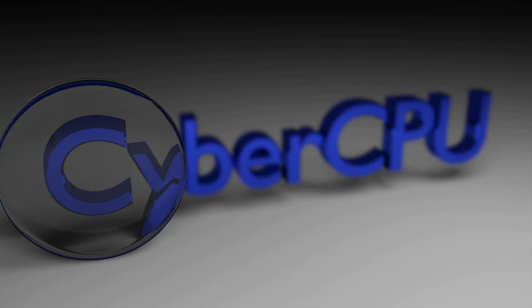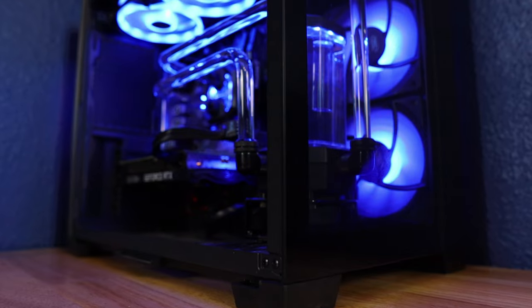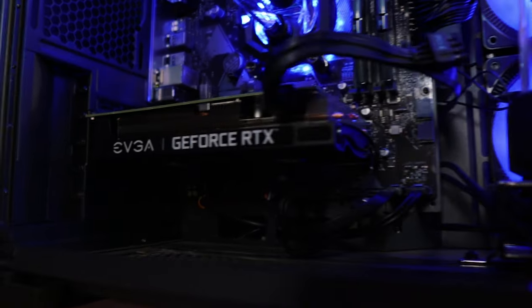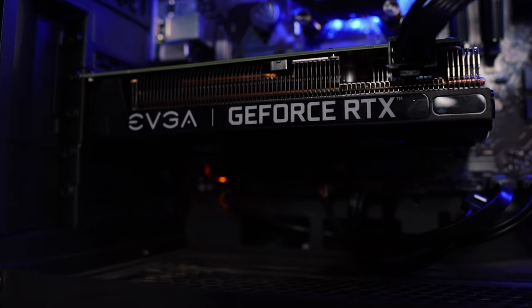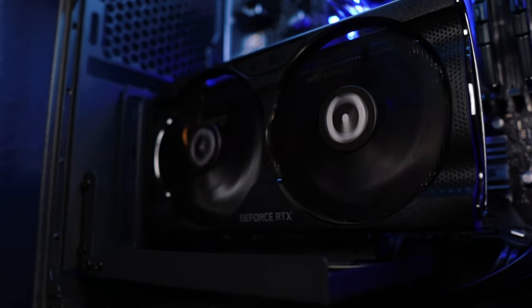We spend a lot of money on our graphics cards, and manufacturers go to a lot of work to make them look good. However, once installed in your system, you can only see the top of the card — you have all this GPU goodness hiding in the shadows. So many people decide to use a vertical mount. This not only allows you to see the GPU, but it also helps fill out the bottom of the system. Personally, I really like the look of vertical mounts, but the problem is a vertical mount isn't possible without a riser cable.